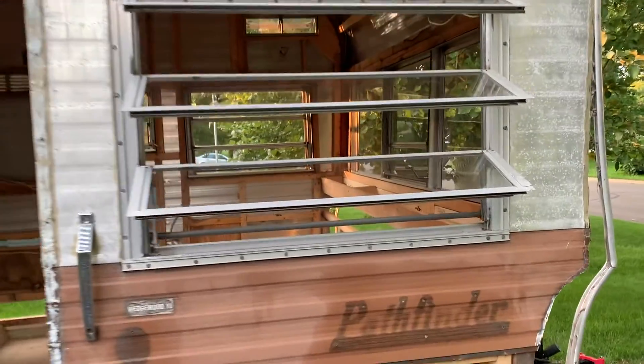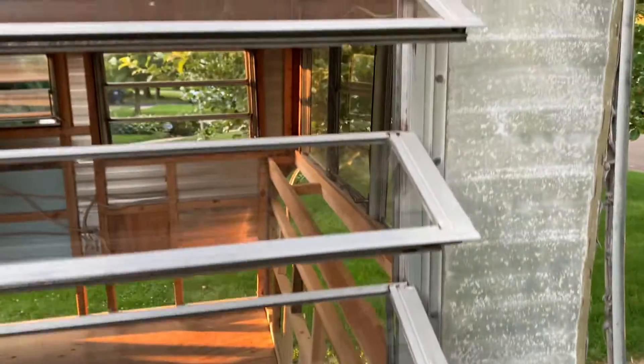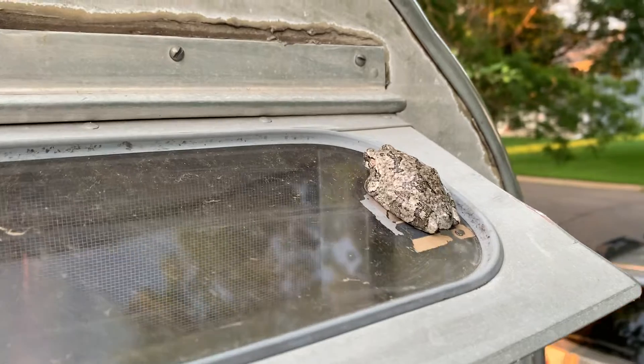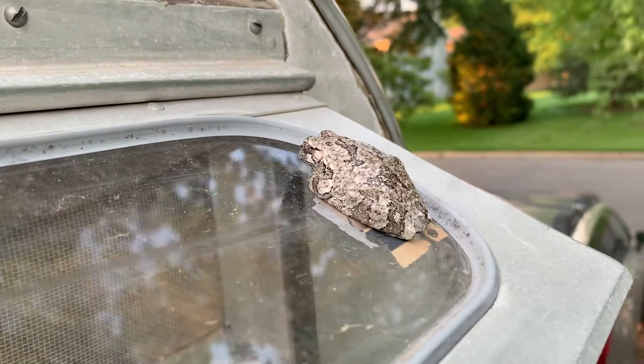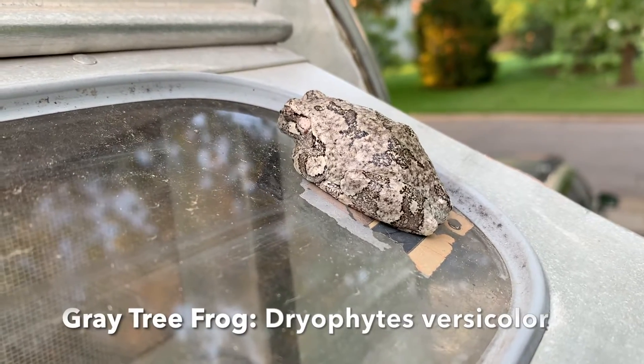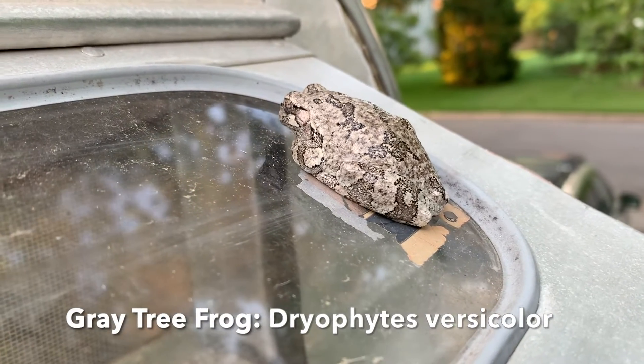The joy of having an aluminum camper during tree frog season is we get things like this — a great tree frog trying to camouflage on the aluminum of the camper. I love that.